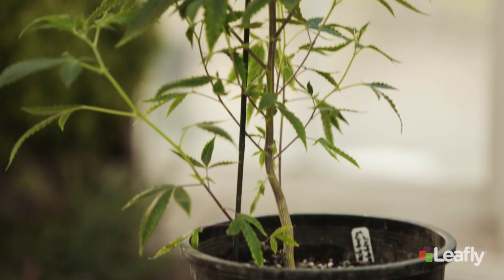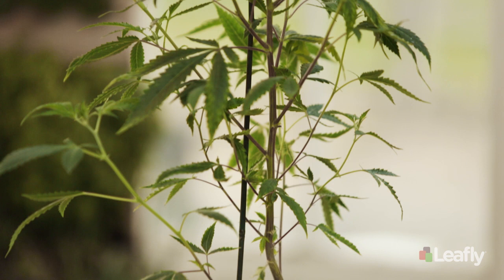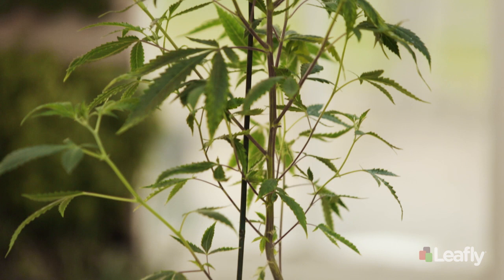Now we've got our plant supported and ready for the weight it's gonna put on during flower. In the next episode of Homegrown I'll show you a few tips and tricks to maximize our yield and flavors — until then, smoke one for me.